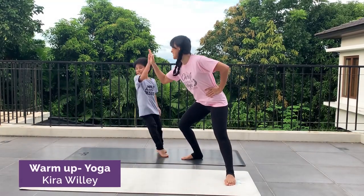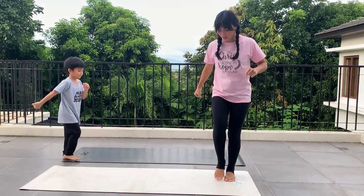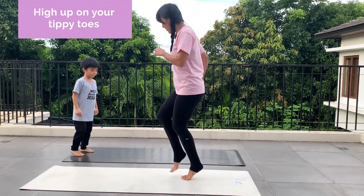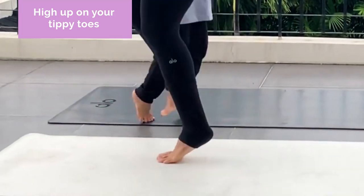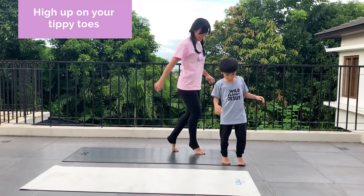Ready, Crixus? Follow the leader song. So follow me, do what I do. We are going to walk high up on our tippy toes. Come way high up on your tippy toes and take teeny steps with me. Teeny steps on your tippy toes way up high. Let's go in a circle, on your tippy toes way up high.